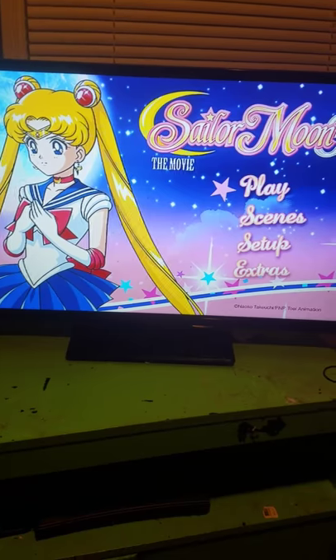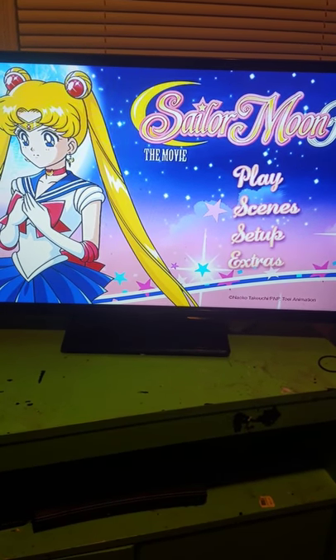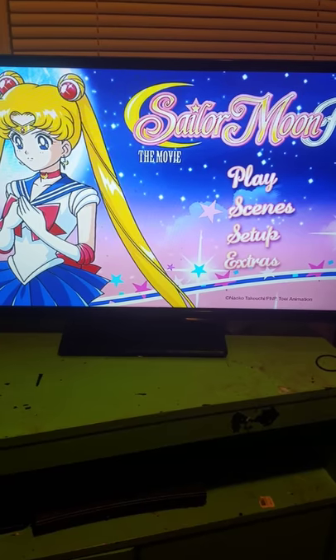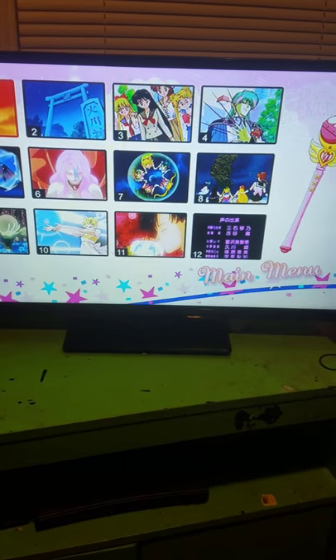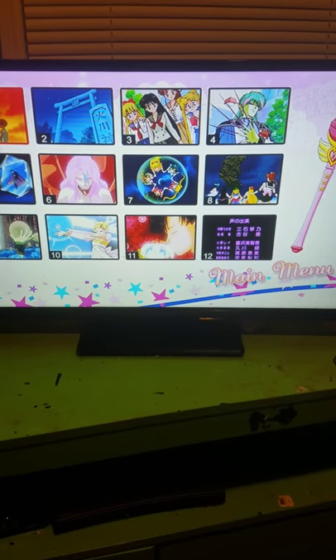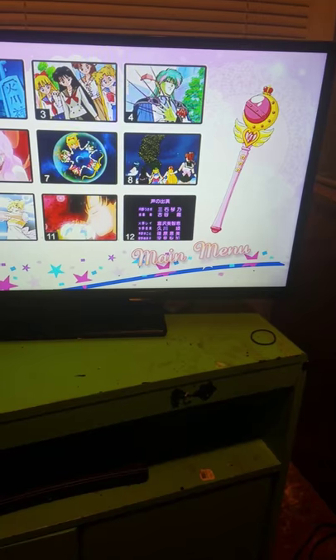Sailor Moon looks clueless in my book. Let's check out the scenes — okay, the scenes are the same as the Blu-ray; they've got the Cutie Moon Rod off to the side.